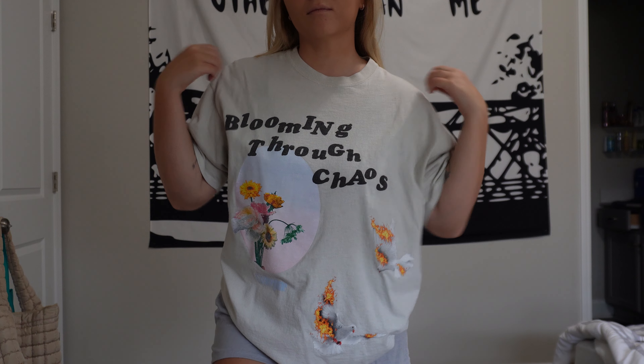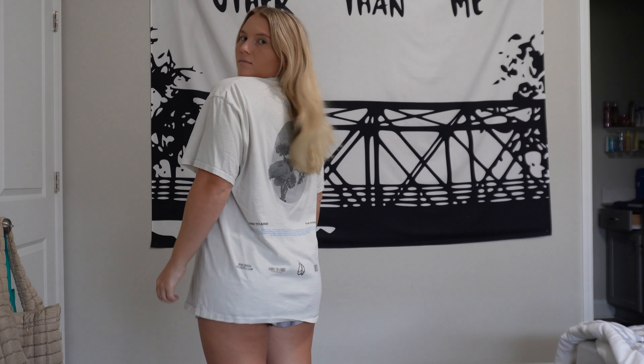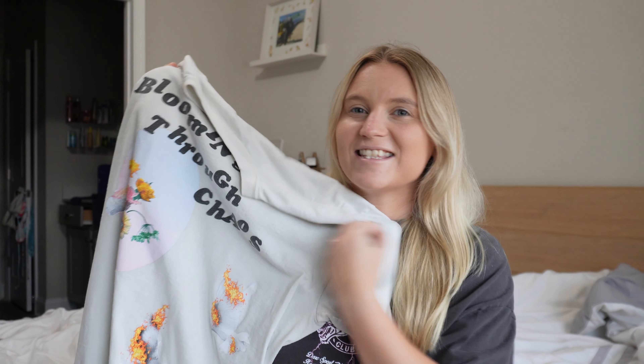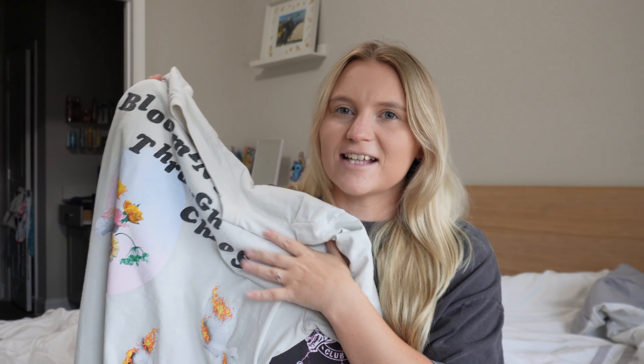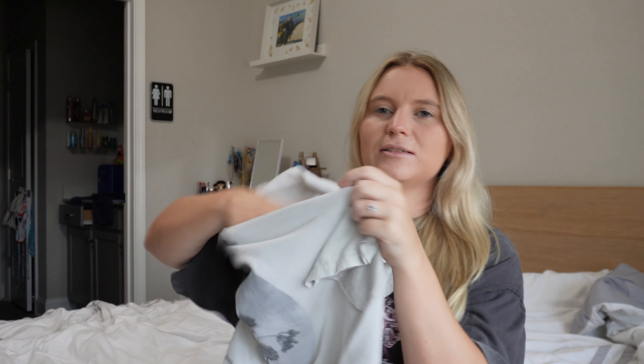I did get a large just to make sure it was going to be oversized, but unfortunately this one is more of a cotton t-shirt — it's not oversized whatsoever, it is very fitted. I'd even say it fits like a fitted medium to be honest. I don't know if that's just because it's previously owned and was washed and dried, but this definitely does not feel like a size large to me.